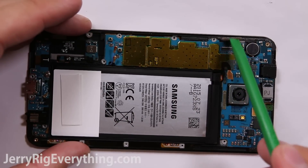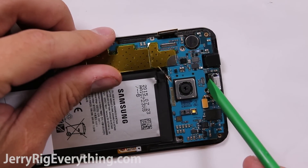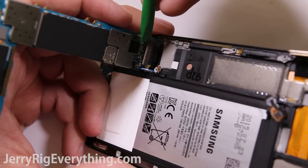Here is the LCD ribbon cable and here are the proximity sensors. I'm going to lift that up and away from the motherboard, and then the motherboard will lift up and fold up. There's one more cable down at the very bottom that we're going to take off — that is for the charging port.